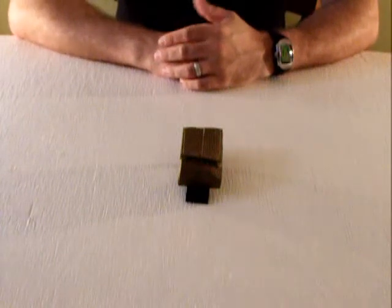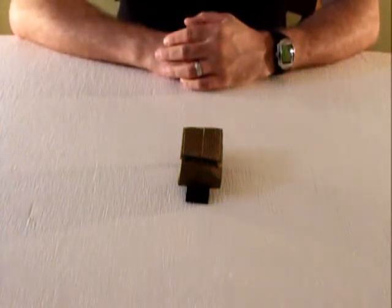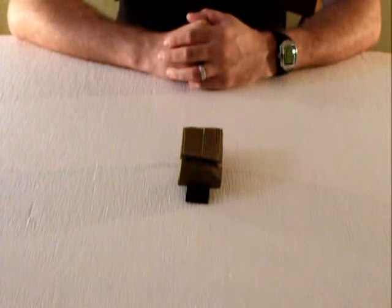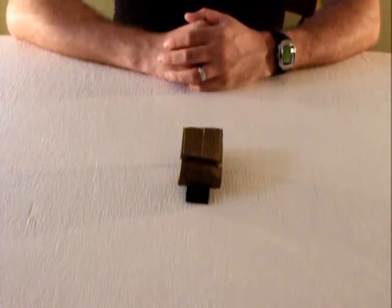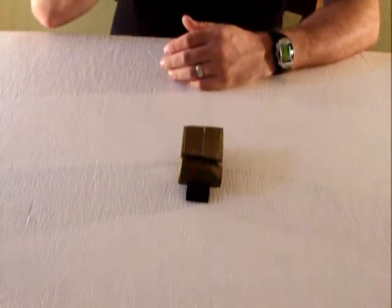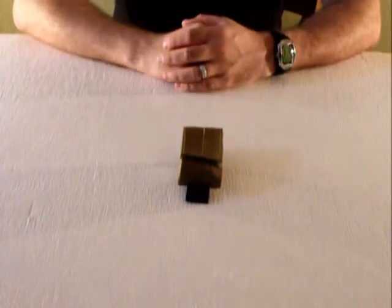Hey, what's up? This is Andrew Robson with UrbanTacticalGearReview.com coming to you with yet another Tactical Nylon Gear Review. Today we're going to take a look at an accessory pouch put out by Original SOE Gear. This is available through TacticalResponseGear.com and through John's website directly, which is OriginalSOEgear.com.